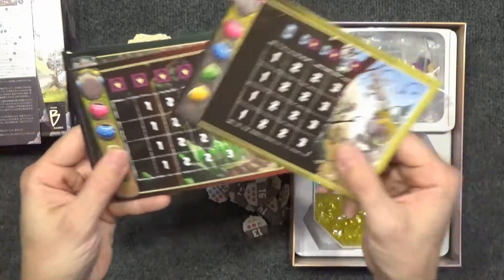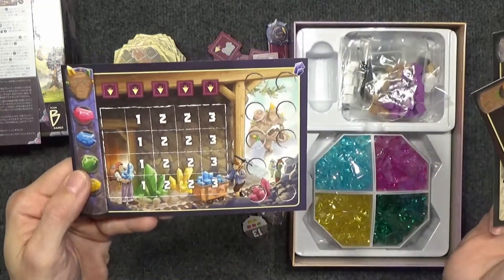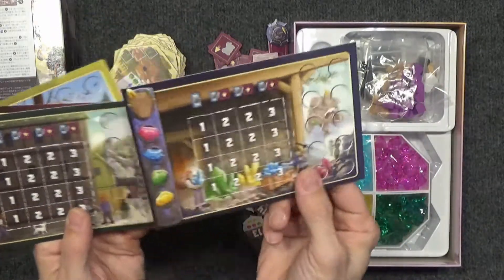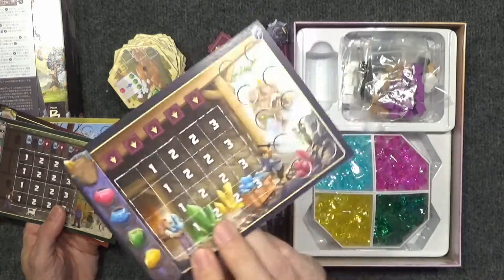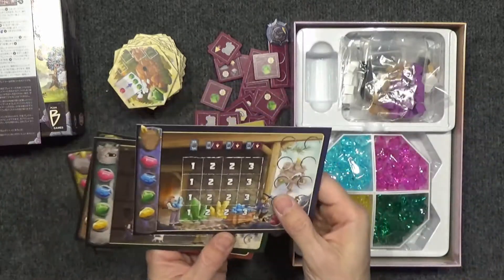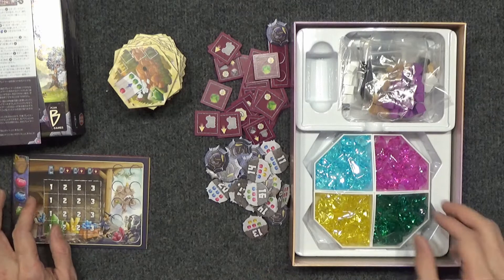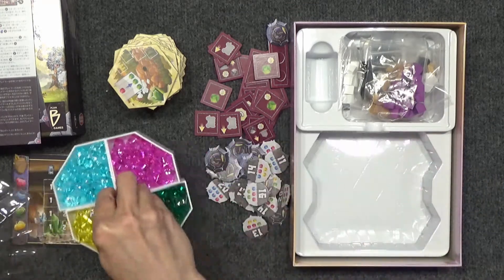Here are the player boards — oh, those are different. I've got a little bit of golem art on the right side. I see — so one side is probably the easy side and one side's the more advanced side, maybe. Not really sure which. And oh, this one has a little crystal in the corner, much like that wagon card did in the original — maybe that's the special first player token or something.